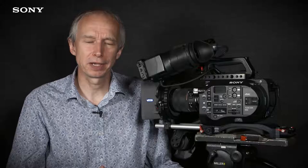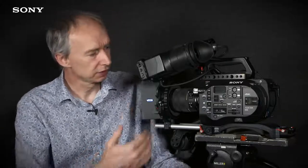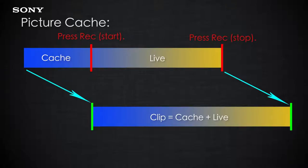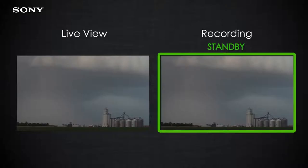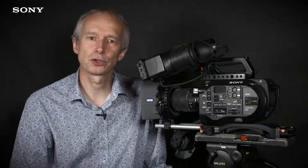The picture cache function allows you to record up to 15 seconds of action that takes place prior to pressing the record button. The camera has a memory that is constantly storing the signal off the sensor, and when you press record, the contents of that memory are recorded onto the XQD card ahead of your recording, making a seamless file containing up to 15 seconds of video from before you hit record. This is particularly useful for capturing unexpected things such as lightning in a thunderstorm, because you can wait for the lightning to flash and then press record.